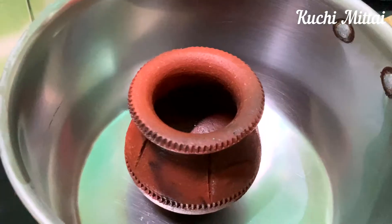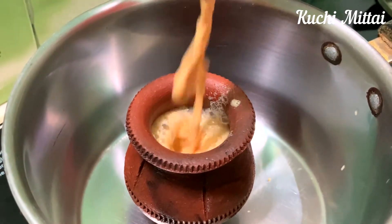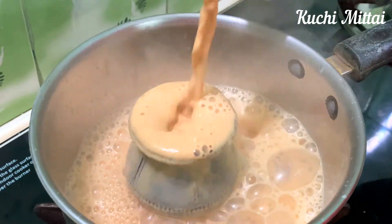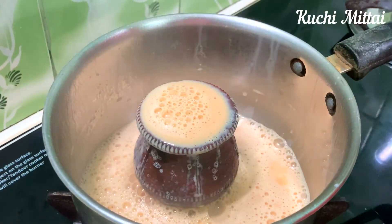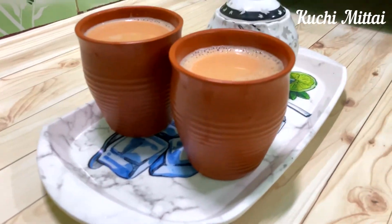Add a saucepan to the dish. Add the saucepan to the dish and heat it in the lid. We will add the tea in the third one. As you can see, we will be ready.